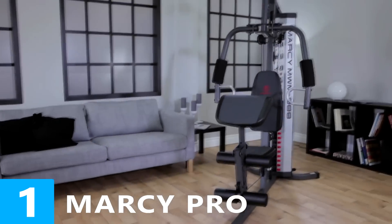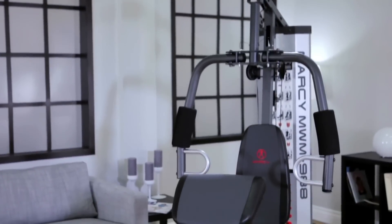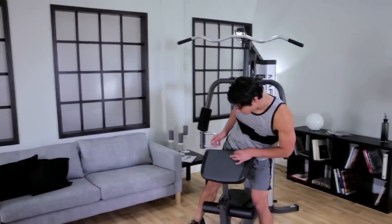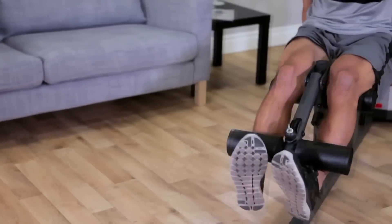If you're looking for a total body workout, the MWM988 Home Gym is the answer. Durable yet compact, this home gym features over 30 different strength training exercises that work every muscle, burn more calories, and increase muscle mass.